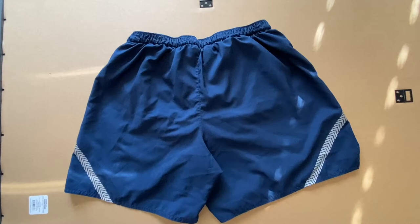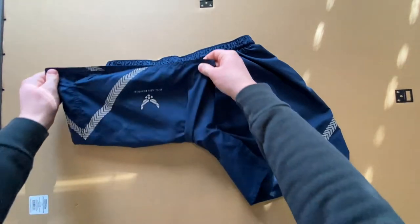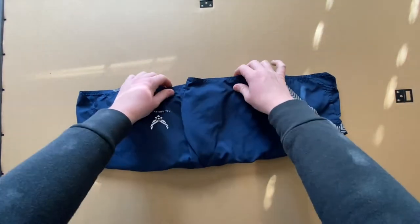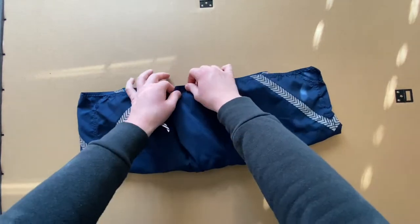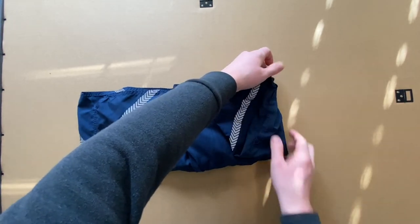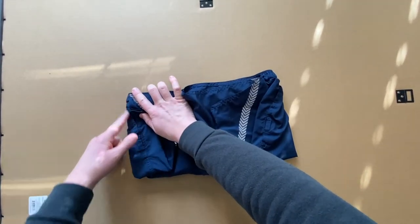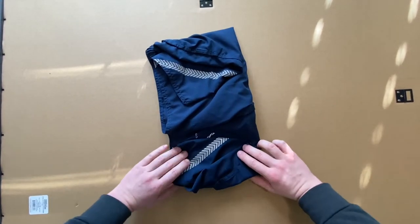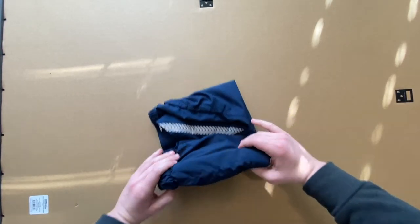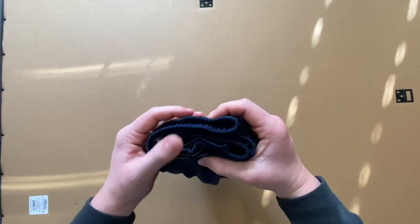Next we'll tackle the PT shorts. Start with the waistband and logo away from you or facing down toward the surface, then fold the legs up to be uniform with the waistband. This works with PT shorts or any other civilian shorts or underwear. Fold the excess in to meet the ending line of the waistband on both sides, then fold in thirds. When complete, there should be no excess coming out of the bottom and the waistband should line up perfectly.